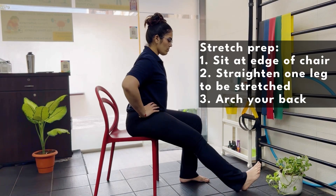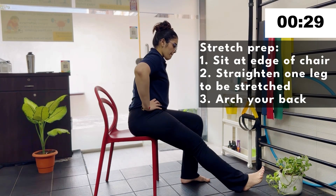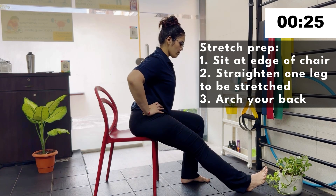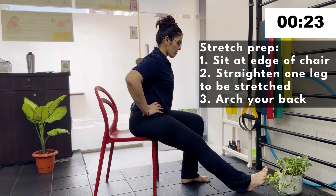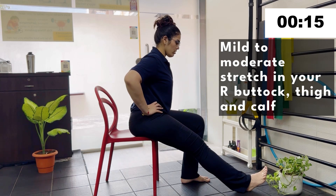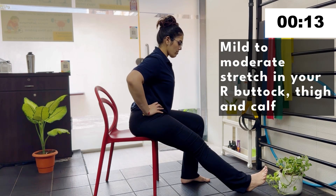To stretch the right hamstring, sit at the edge of the chair with your left knee bent and your right leg straight, knee straight, and heel on the floor. You should feel a mild to moderate stretch in the back of your leg — that is the back of the thigh, back of the knee, or the calf region.